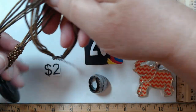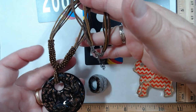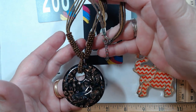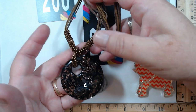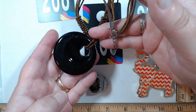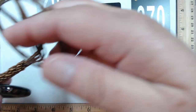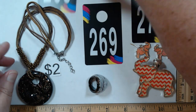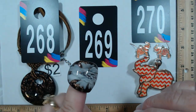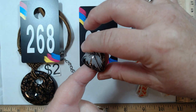268 — the necklace is 16 to 18 inches and really nice for being in a box. It's two-tone with little seed bead detail and a really pretty piece of glass. I was very happy to see this one — it's two dollars for 268.